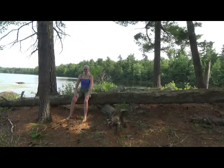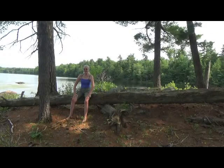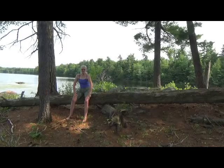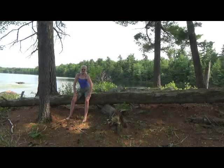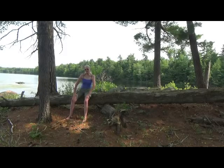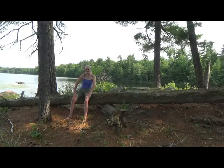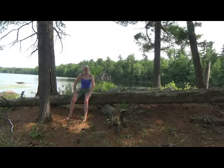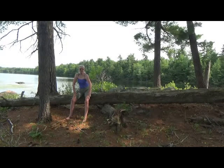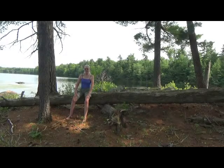Now we're going to place the palms on the knees again, turning the elbows out slightly. And we're going to begin to move the torso from side to side. Your pelvis and your hips are staying rooted on the seat. Moving the torso from side to side — feel your side body moving. And then come back to center.